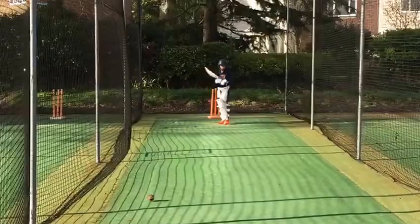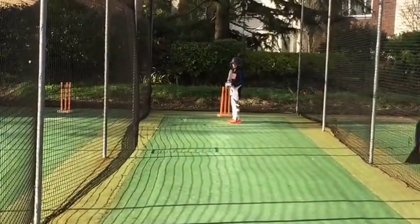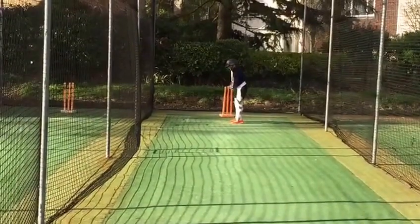Well done, good. What you could do better — just one foot and then tighten the fence. Keep your top hand really, really strong.